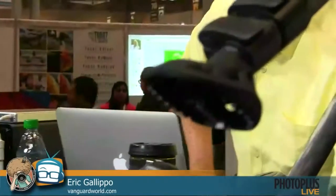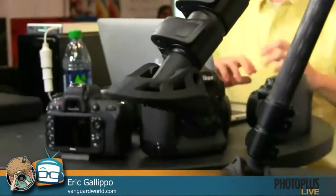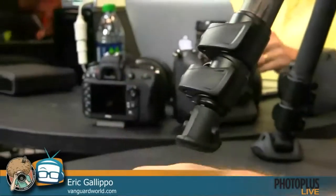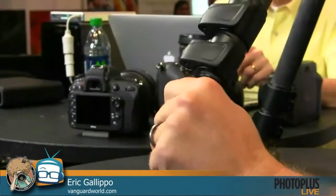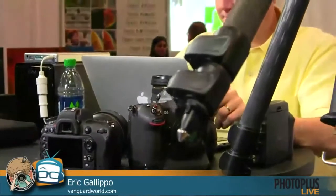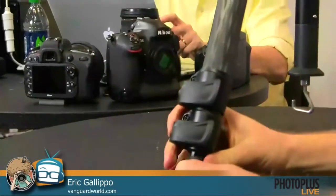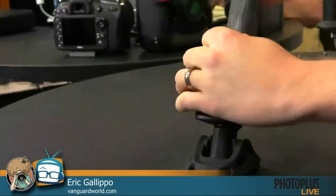Look at these feet — these things are awesome. What do you call those? These are snow and sand shoes. If you want to shoot in snow or at the beach in winter, you can take these off and there's a rubber foot for grip on a hard surface, or you've got spikes if you want to dig into the ground. So we give you options for basically any surface. This is our Abeo Plus model — the big heavy-duty one.